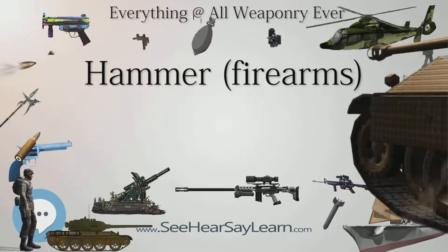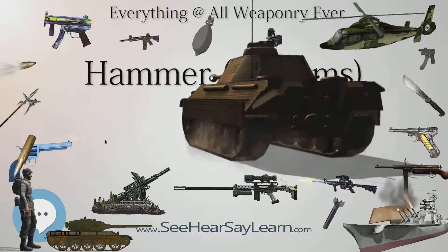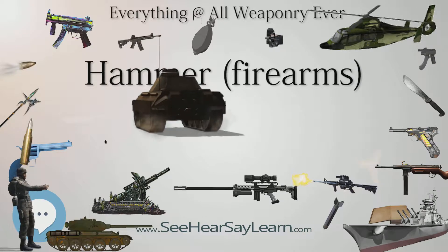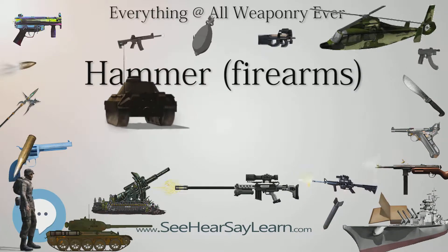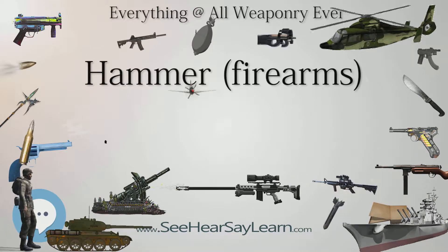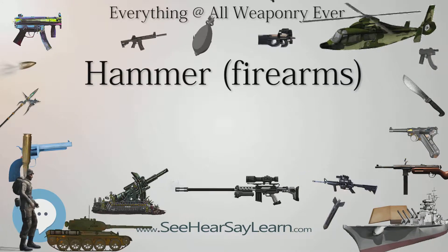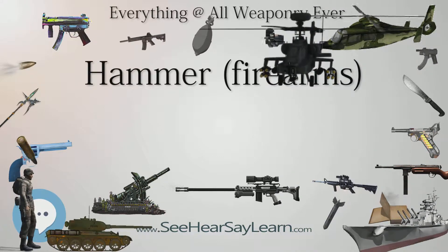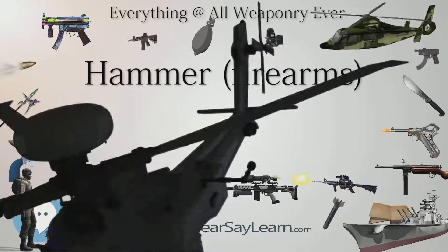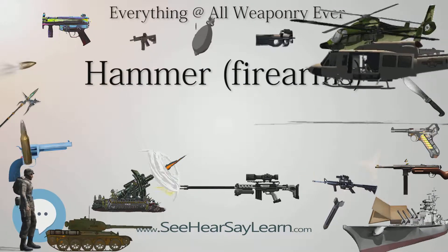In single-action revolvers specifically, there is an ever-present danger of accidentally discharging the weapon if the hammer is struck with a shell loaded in the chamber. There is nothing to prevent the hammer from contacting the firing pin and, by default, the cartridge in some models, and so the gun will be discharged unintentionally. Other models do have an internal safety mechanism that prevents contact between the hammer and the firing pin unless the trigger is actually pulled. Even so, many single-action revolver owners choose to carry their revolver with the hammer resting on an empty chamber to minimize the risk of accidental discharge.